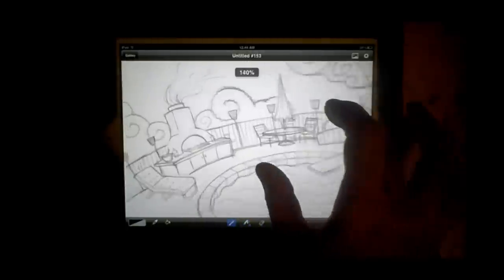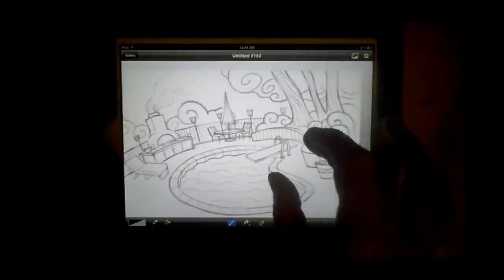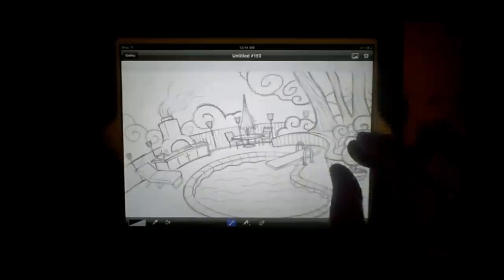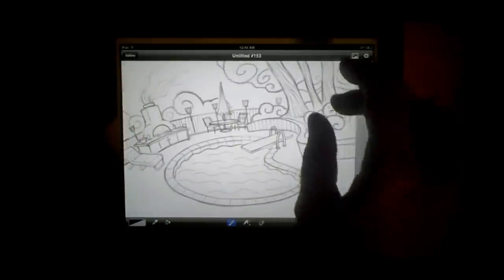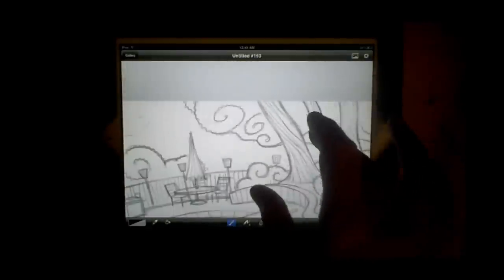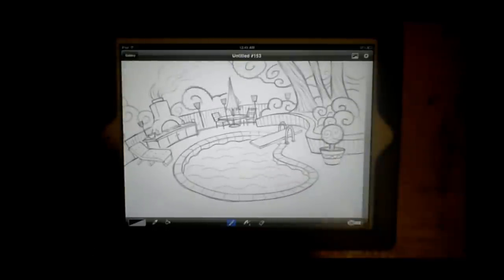Part of the reason it feels natural is the fact that you can just zoom in to your sketch. This is actually one of the scenes in the monster app I'm working on right now. I'm not drawing this thing at full size — I'm drawing and perfecting lines zoomed in, and that's the biggest difference.